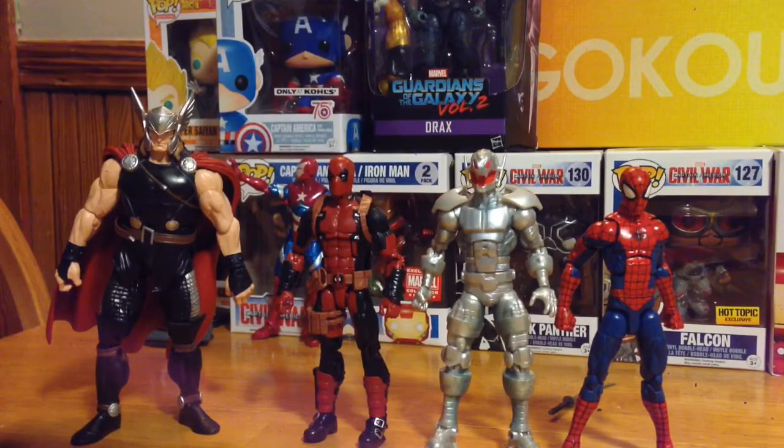Here is Deadpool compared to the Allfather Build-A-Figure wave Thor, the Iron Monger Build-A-Figure wave Ultron, and Pizza Spider-Man. None of these figures are as tall or as bulky as the Allfather Thor — still a crazy figure they've made. Let's get into the articulation next.